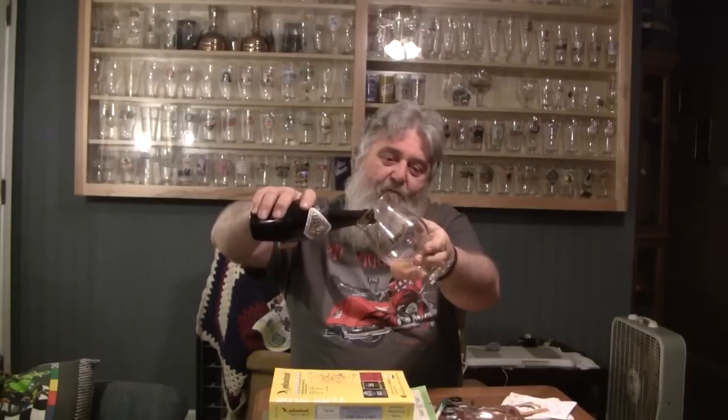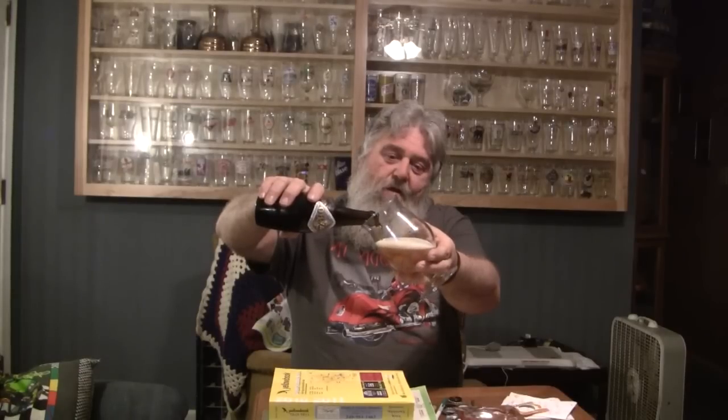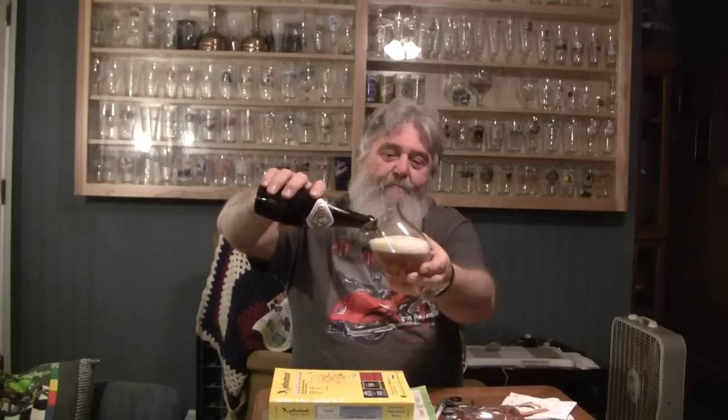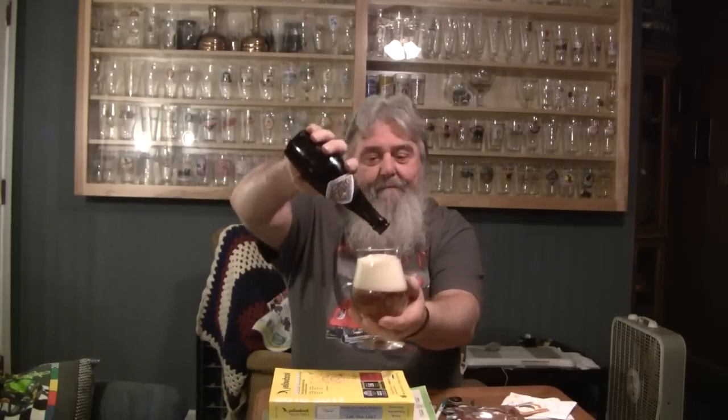This is a year-round serving, so if you can get it in your area, you should be able to get it all year long. Let's get the cap off and see what we got — all kinds of smoke coming out of that. I'm not sure how much head this is going to produce, so I'm going to be gentle with this. Yeah, it's going to have a monster head.